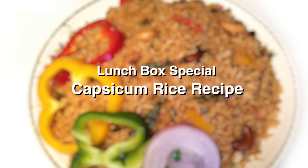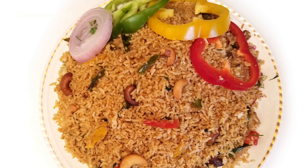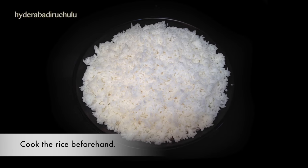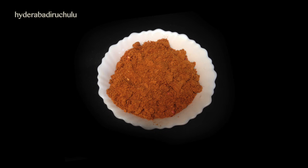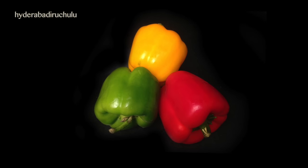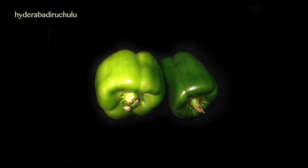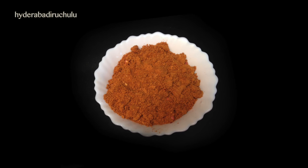We are going to cook the Capsicum Rice. First, create a solid colored capsicum. Let's prepare the masala powder.